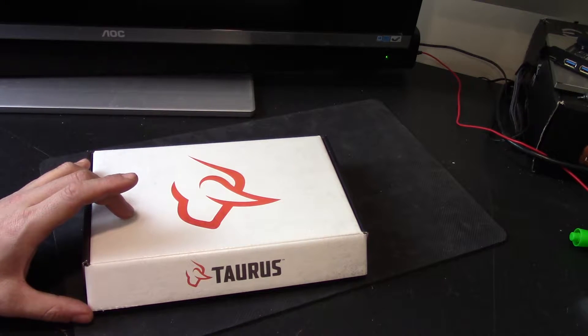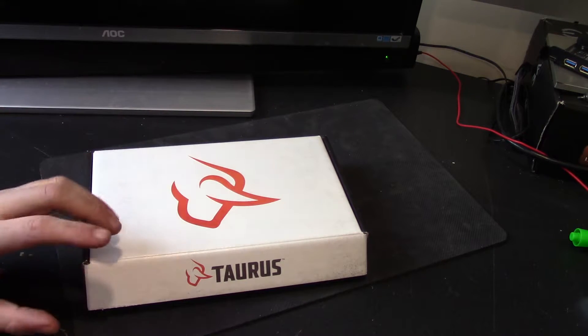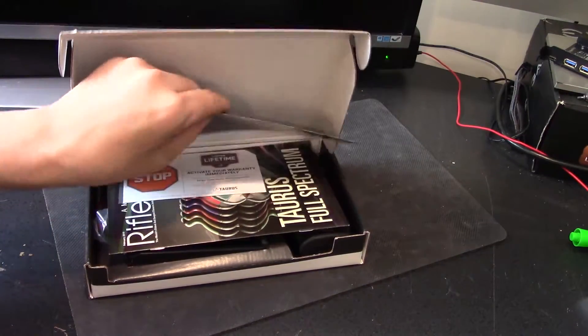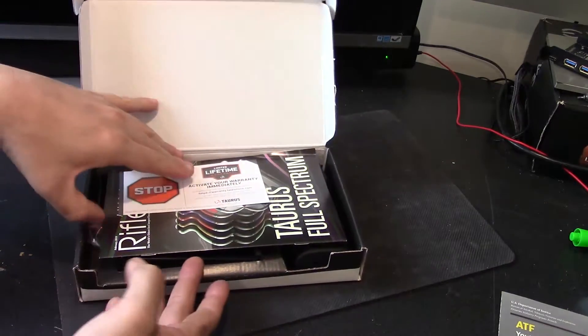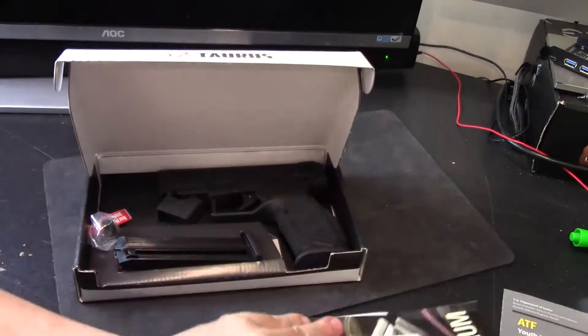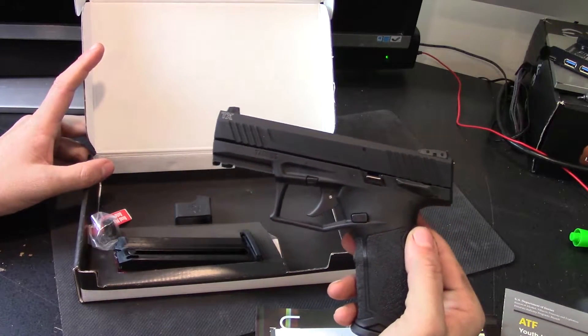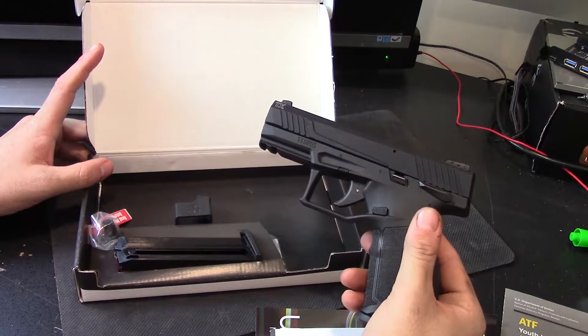This, however, is something that came out and was pretty impressive when it came out. I just don't know why I never got my hands on one, because I've been looking for a medium to full-size — I'd say full-size because of the size of the frame — .22 caliber plinking pistol.